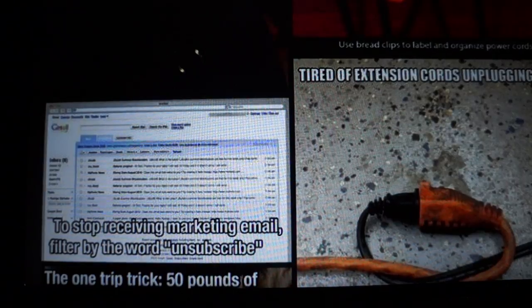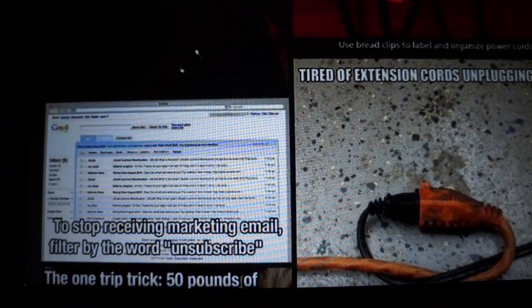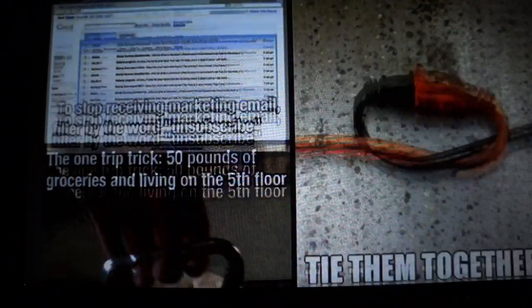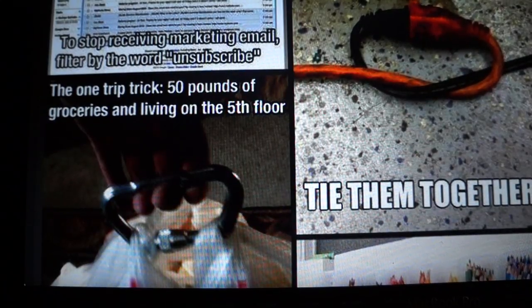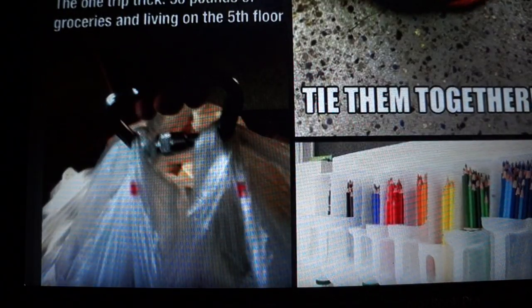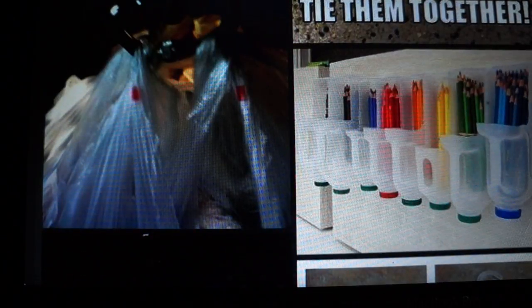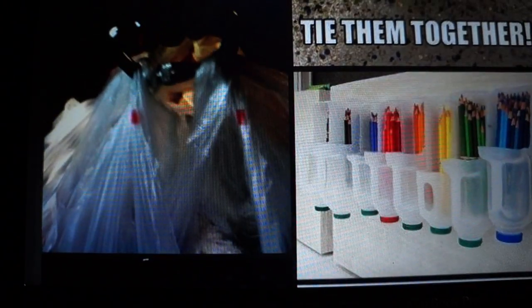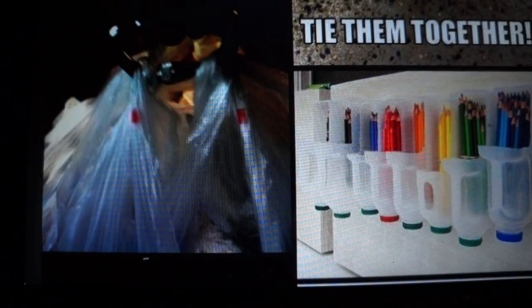To stop receiving marketing email, filter by using the word 'unsubscribe.' If you're tired of extension cords unplugging, tie them together. And one tip for carrying 50 pounds of groceries up to the fifth floor — use a carabiner to hold all of your grocery bags, which is useful since I'm a one-trip kind of person. I hate taking two trips.